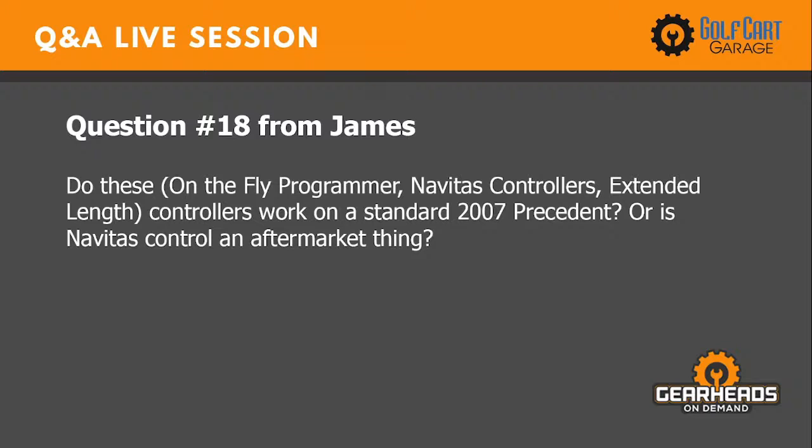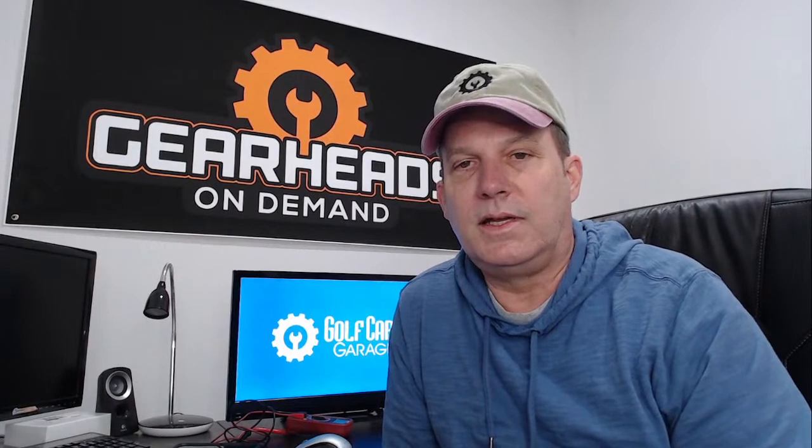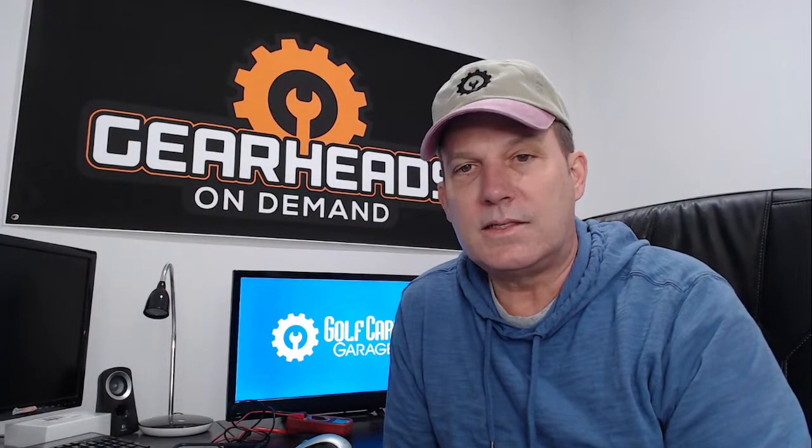Number eighteen: Do the Navitas on-the-fly programmer extended-link controllers work on a standard 2007 Club Car Precedent, or is Navitas an aftermarket thing? Navitas is an aftermarket thing — it's a very good product and we're a dealer for the Navitas system. For Club Cars, as long as your system is IQ, it's a plug-and-play conversion with the Navitas AC system. A Precedent is an IQ system, and a 2007 Precedent is an IQ system, so if you want the Navitas AC conversion — the best of the best — you're already set up to go.